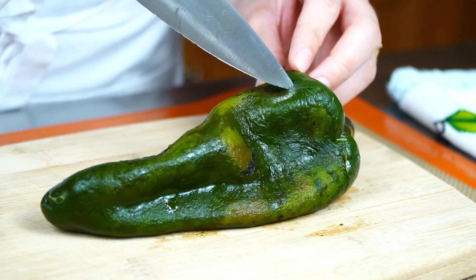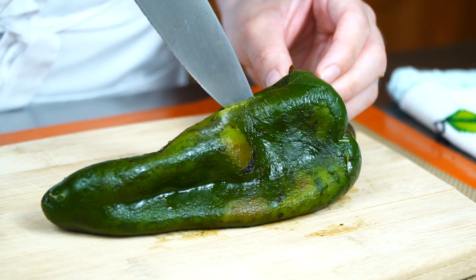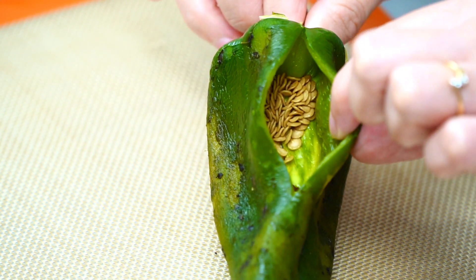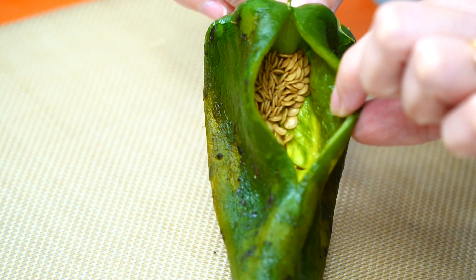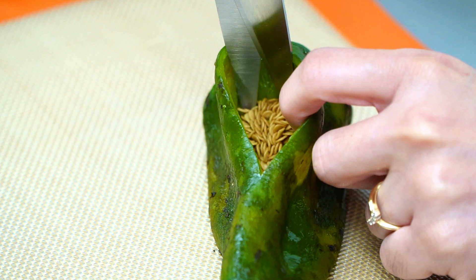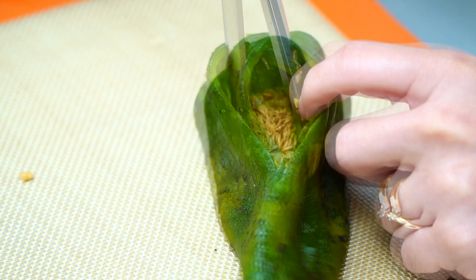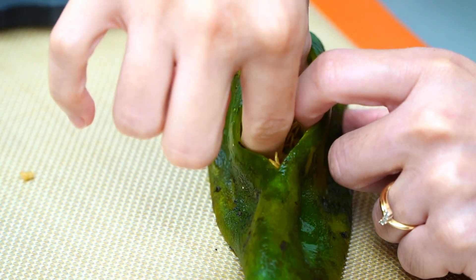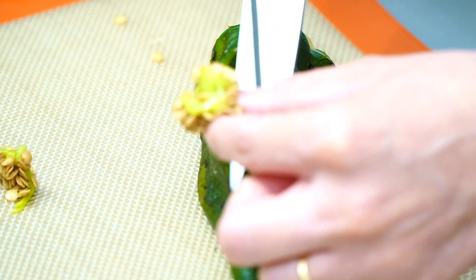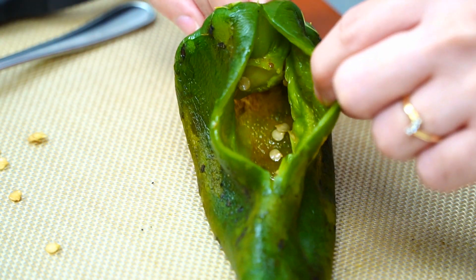Make a small cut starting from the top and stop just before you reach the middle. Do not make it too big — you just need enough space to stuff the cheese. If desired, you can remove the seeds from the inside or leave them to preserve some of the heat. To remove, simply cut the seed portion off using kitchen scissors or a knife, and cut through some of the veins. Any remaining seeds can be removed with a spoon. Make sure you only remove the seeds and not the stem.